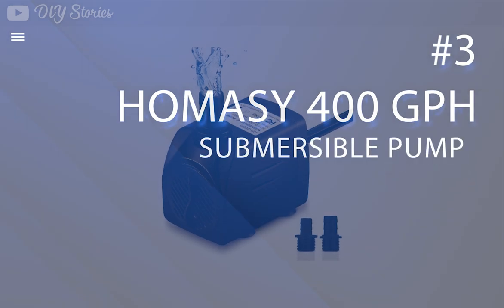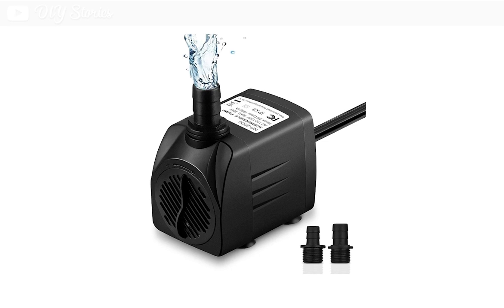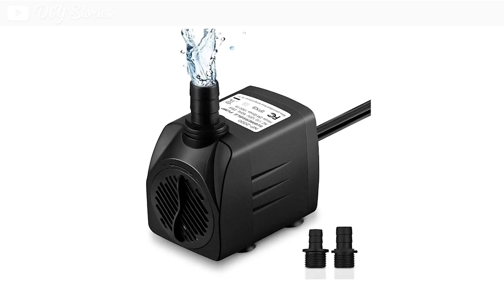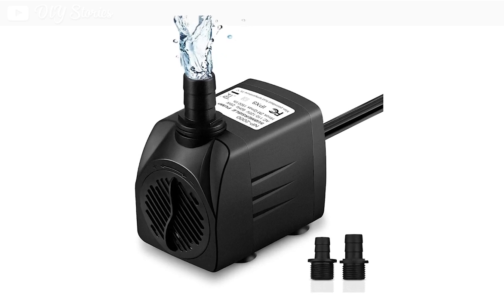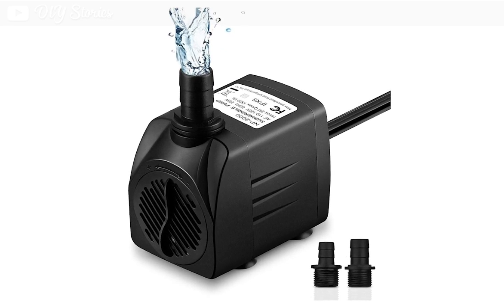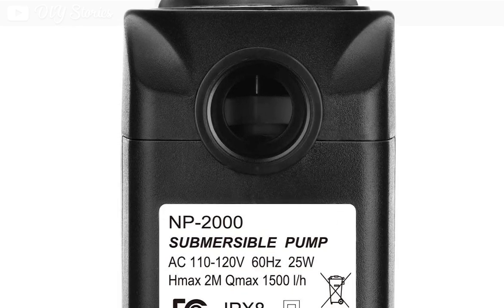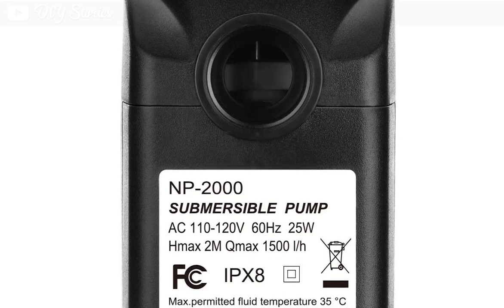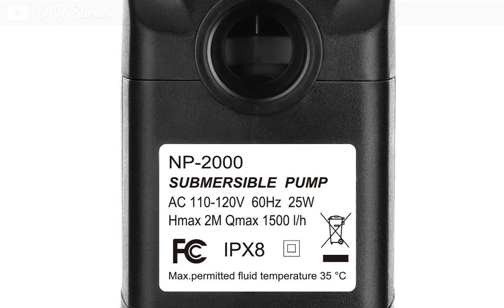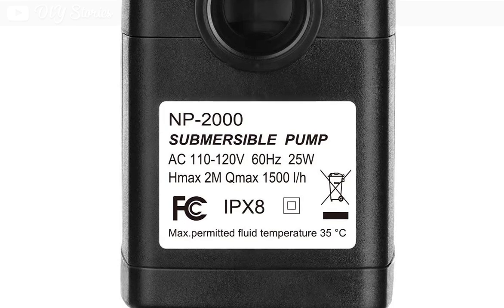The third product on our list is the Homacy 400 GPH submersible pump. This is a great small fountain pump for your DIY project, with a capacity of 400 gallons per hour. It is suitable for a wide range of applications and is perfect for outdoor or indoor fountains. One of the main features is the water flow control — the flow is easy to adjust from a knob, and the maximum flow rate of 400 GPH is more than enough for most applications.